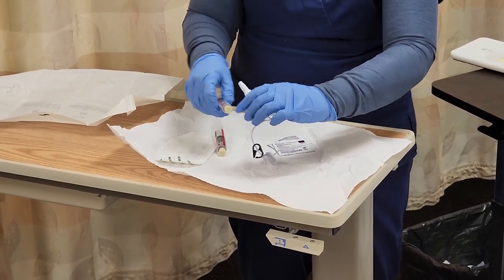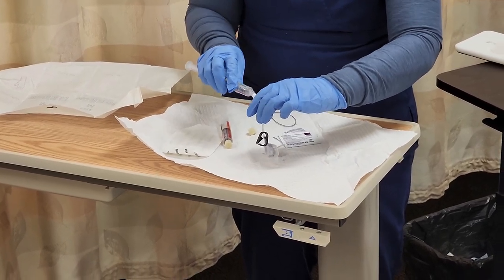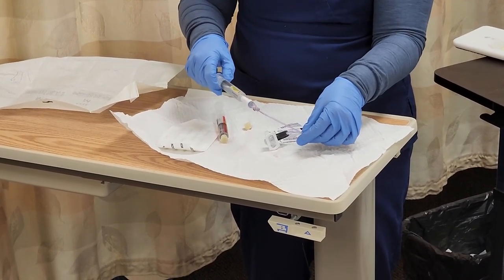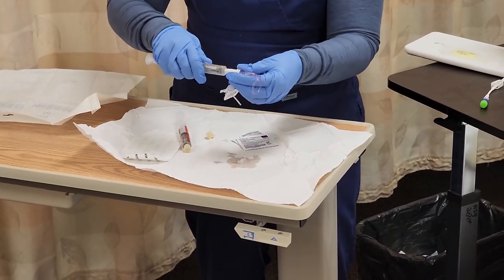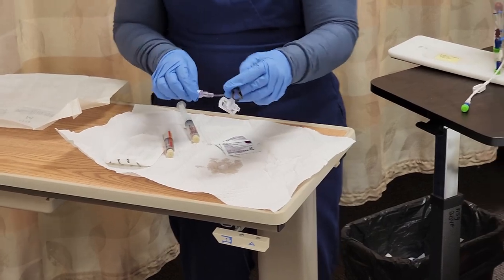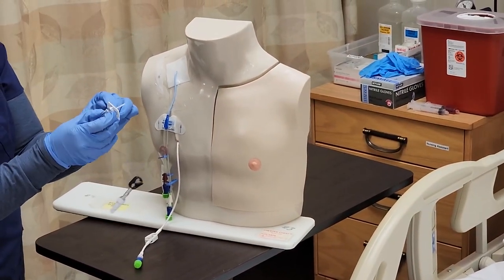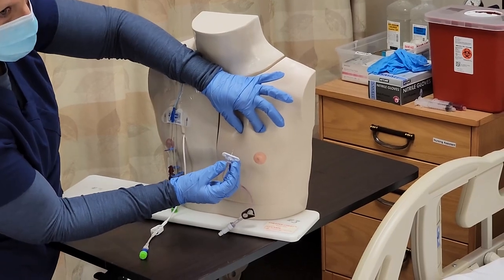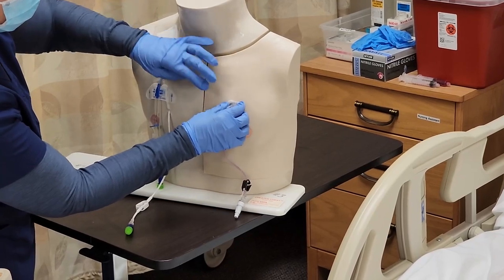I'm going to make sure that I have my saline flush as it is labeled, and I'm going to attach it to the needleless connector and flush. I flushed it. Now I'm going to go ahead and access because it's cleansed. I'm going to remove the covering on the needle and access my port, putting this in at a 90 degree angle until the needle hits the base of the port.